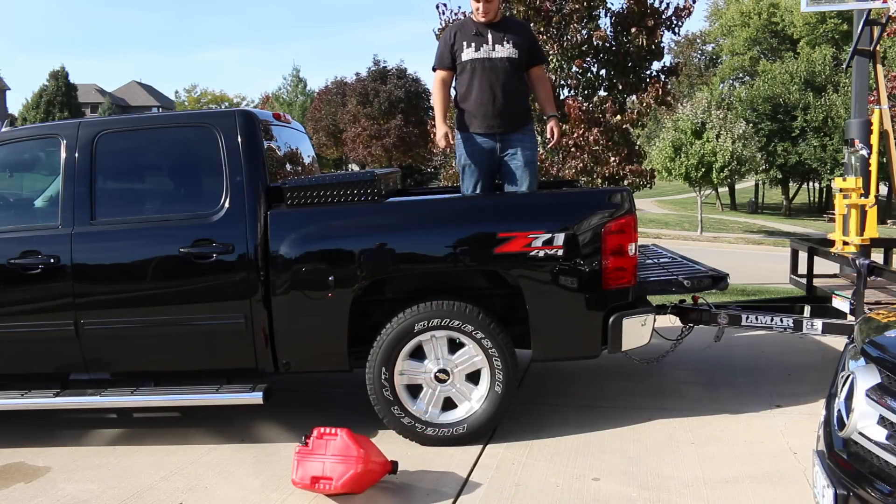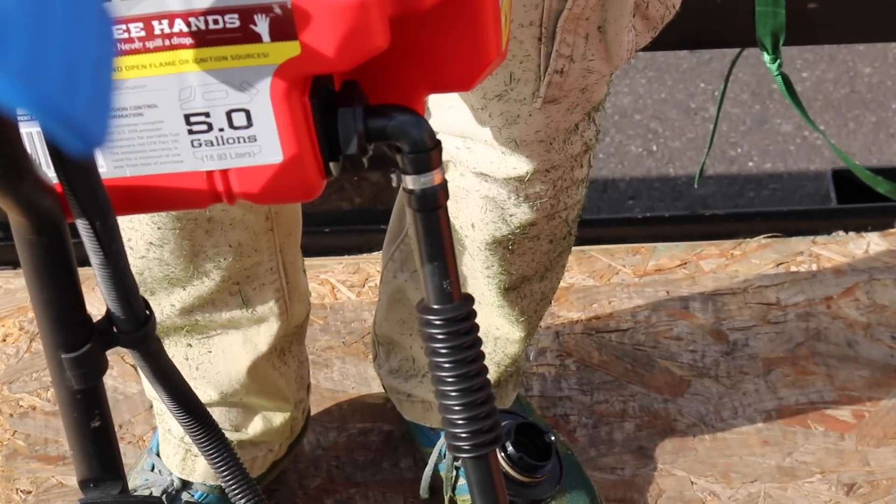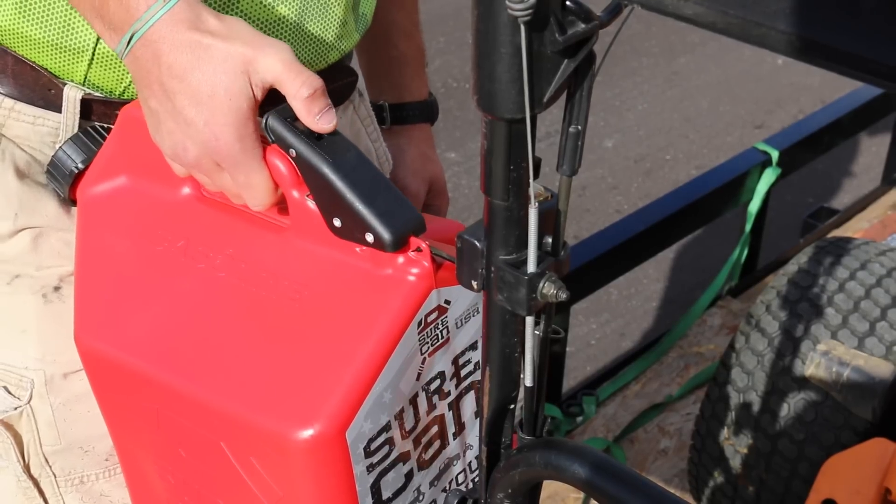Next I want to talk about the durability of them. As you saw from our drop test, they're very durable. We've had them for a couple of weeks now and fallen in love with them. They hold up great, no spilling, and they do exactly what they're supposed to do. Being able to fill from the bottom and having control of the gas instead of just by gravity with no way to stop the gas.